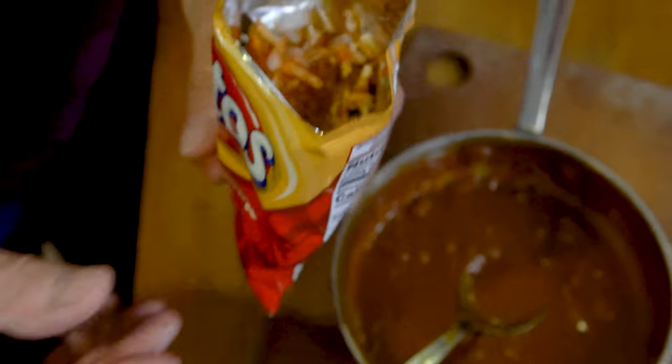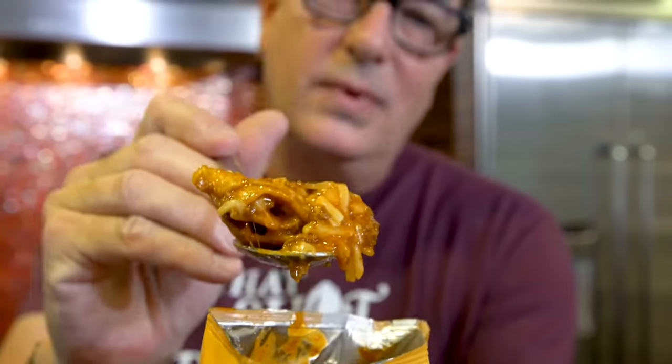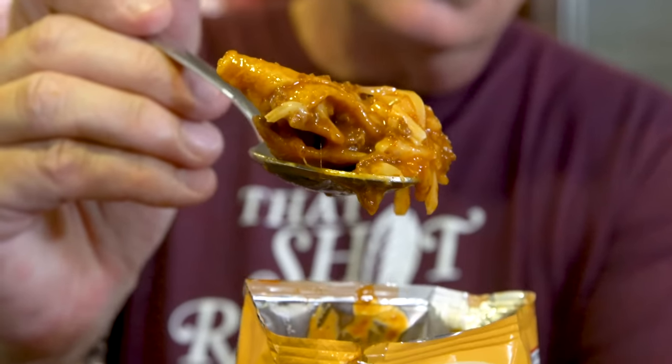Oh holy sh**. Look at this nonsense. Hate on me all you want, but if you tried it you'd be like, 'Damn it, I hate that guy, but this is so good.' It's rich. It's melty. It's delicious. It has the bite of the onion, the hot sauce, the cheese, the chili. And by the way, I didn't invent this, but I enjoy it as often as I can.